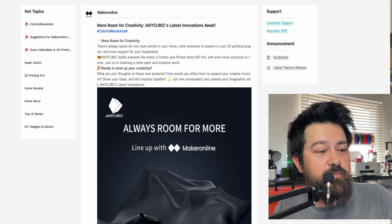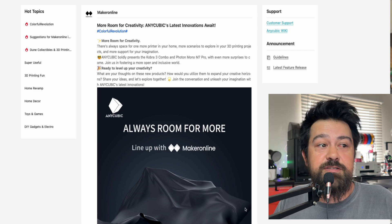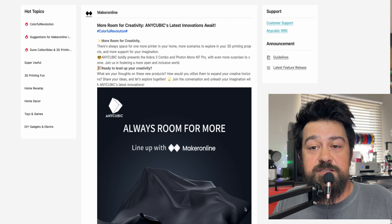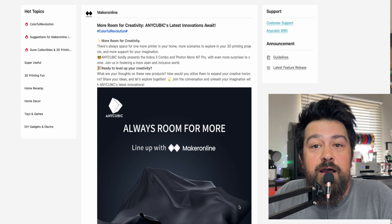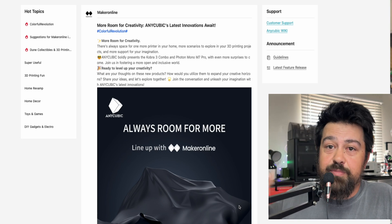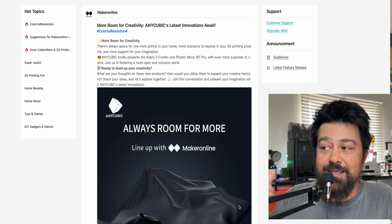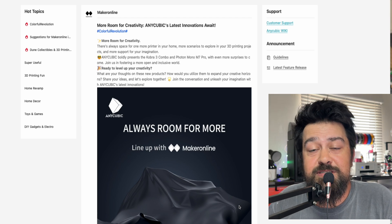We've already seen a little bit more than this just from going to their website. I'm excited for this — I do enjoy a good Anycubic printer. Let me know if you have good or bad experiences with Anycubic and what you feel about this. I'm curious to know how it's going to stack up against the Bambu. I may even get one so I can do a comparison, so let me know if that's something you'd be interested in seeing.